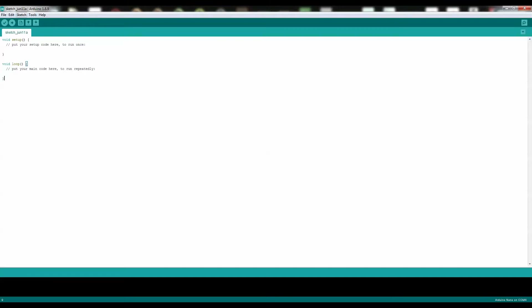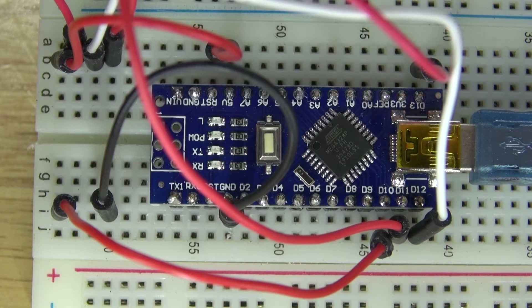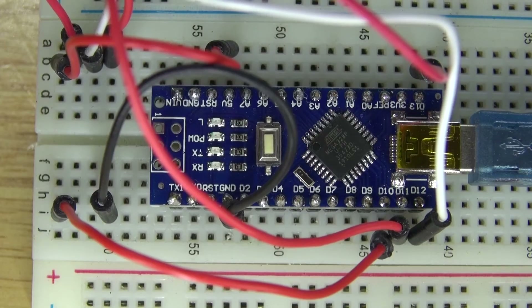Now what you need to do is go to File, go to Examples, go to number 11 which is Arduino ISP, and upload that sketch. Since the Arduino Nano is now programmed, it is time to program the ATTiny85 microcontroller.